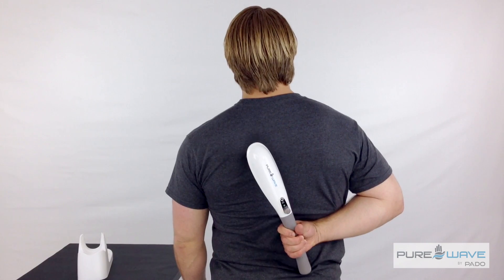You can also use a tennis ball by laying it on the floor, lie on your back, wiggle around looking for the same tender spot, give it love for 30 seconds, and then move on.